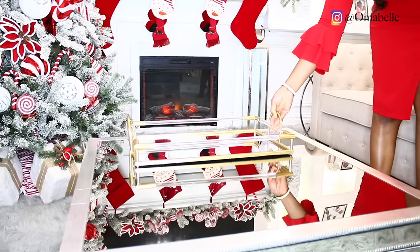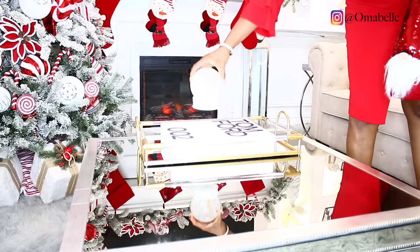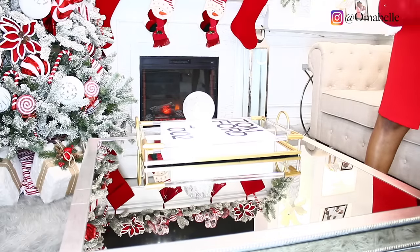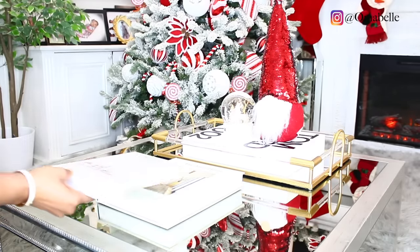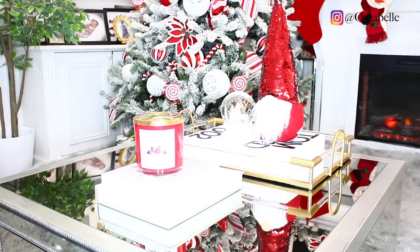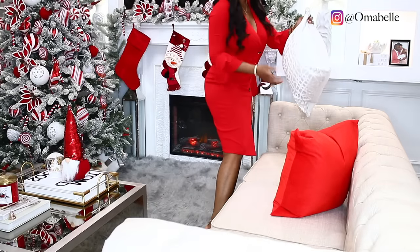Once the tree is done, we're moving on to the coffee table. This year I didn't want to do much on the coffee table — I've been enjoying a very simple look. I added a tray, a decorative book — I absolutely love this Tom Ford book because it's huge and takes up the whole space — and a few Christmas ornaments on the tray. On the other side I added a candle and some candle accessories. The touches of red on the coffee table blend so nicely with the overall decor.